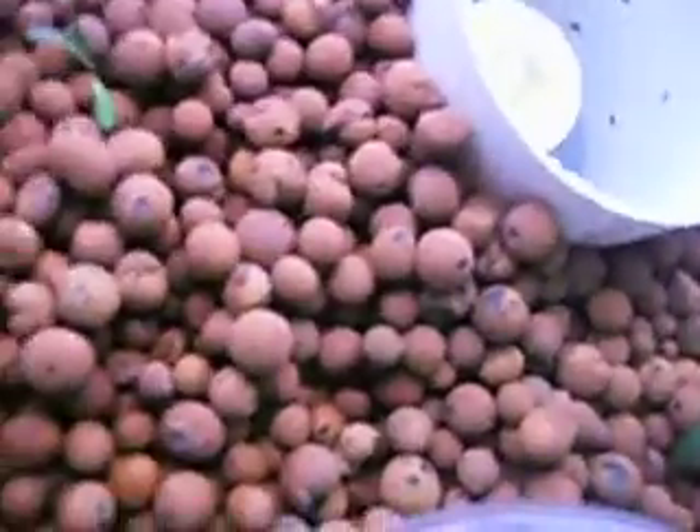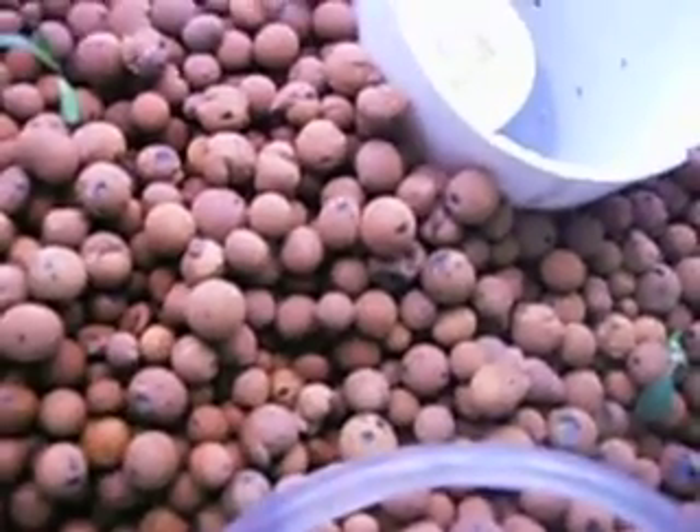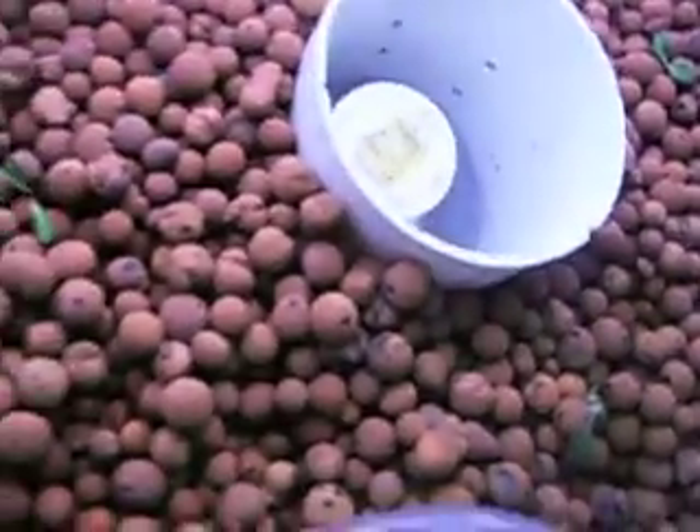Hydroton is an interesting product. It's a clay-based product and has a lot of red dust, so we had to rinse it quite a bit in order to get to where we weren't going to pollute the entire system.